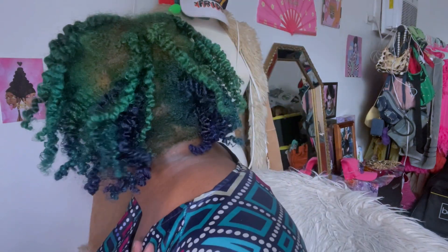So once I take all those braids out she's cute but she needs some work. There's definitely spaces and parts in the back and the length isn't what I want, so we're gonna fix that.